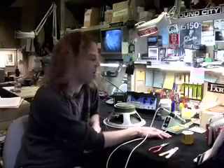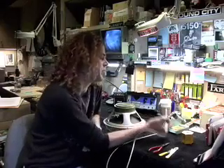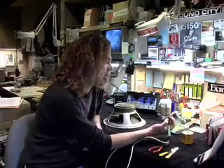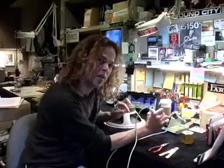One thing you want is a really good iron. This is a Weller iron. It's got an adjustable temperature control. I'd like to leave it set at about 700 degrees. That makes the tip hot enough to make the connections I need, but not so hot that it starts melting stuff prematurely before I'm done soldering.